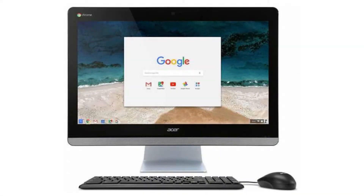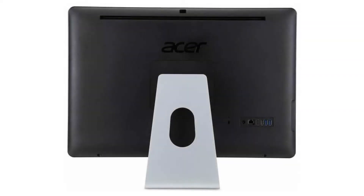Today we are looking at the Acer Chromebase 24. This is a unique Chrome OS device as it is basically a monoblock PC. It is a 23.8-inch screen and computer together — add a mouse and keyboard and you have a great, affordable home PC, great for schools or as a kiosk.